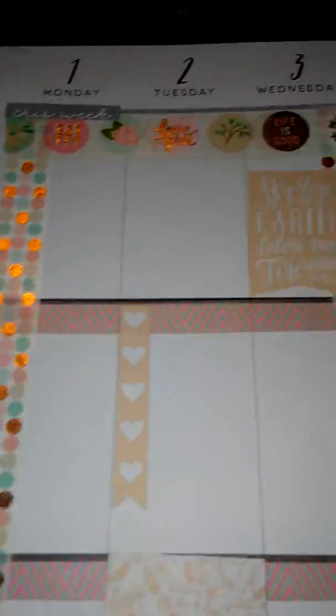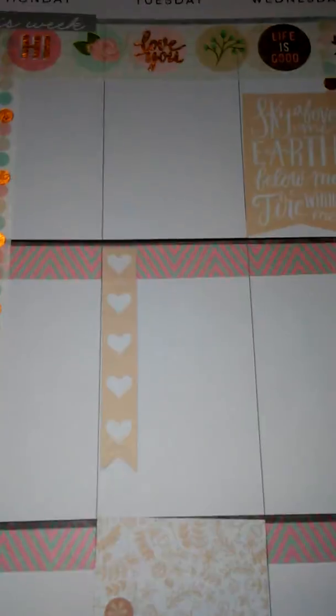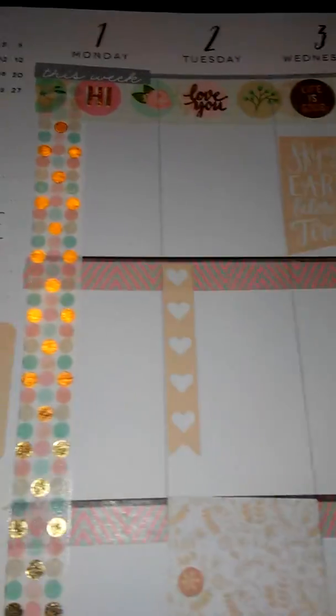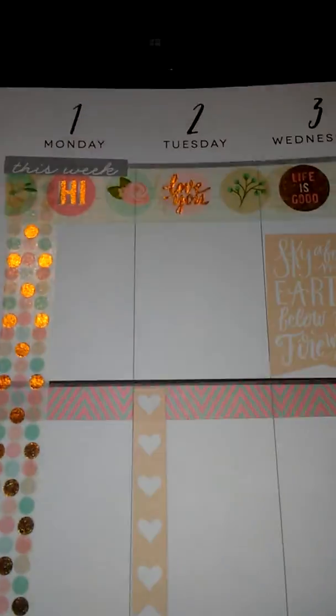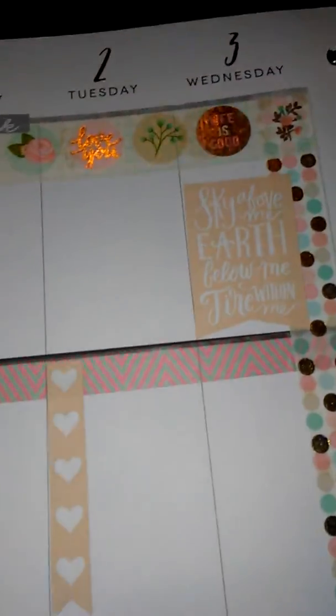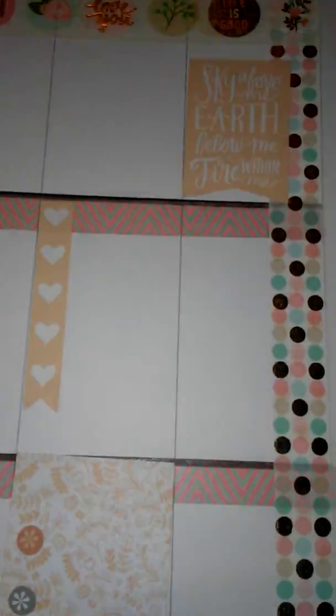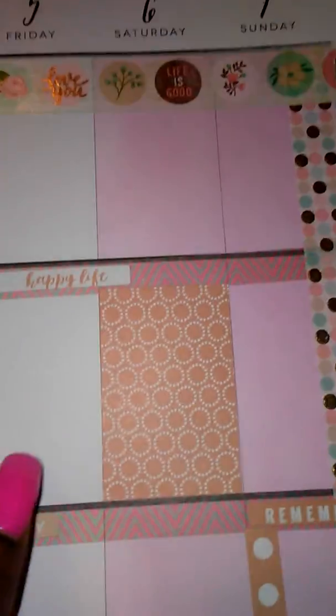And then this is my first spread for the week. I'm not actually finished yet — I haven't actually put anything in, but I used the washi tape that I got from Michael's and some stickers. I haven't written my information in yet.